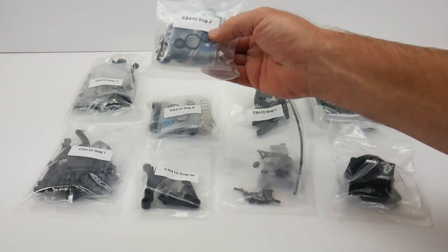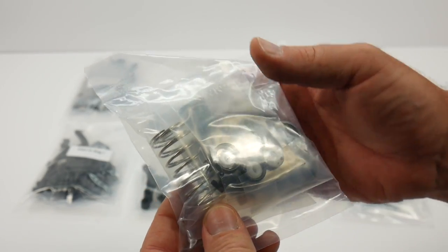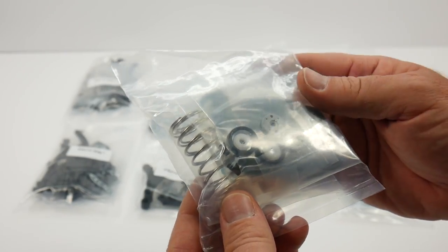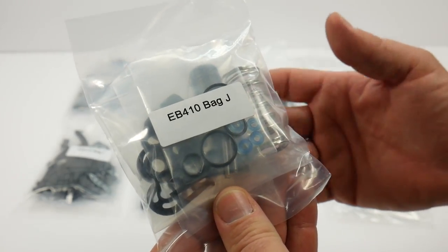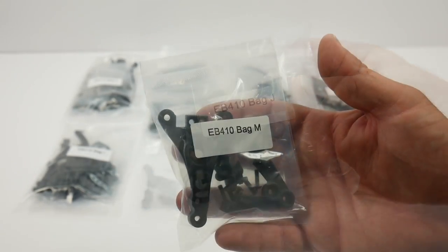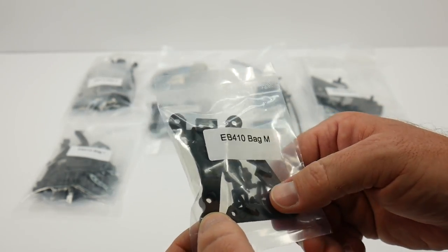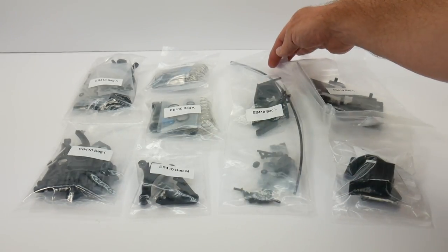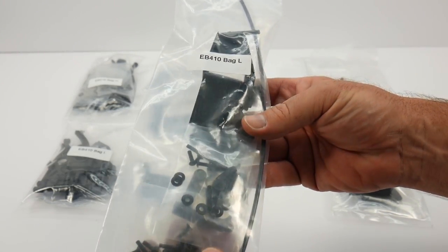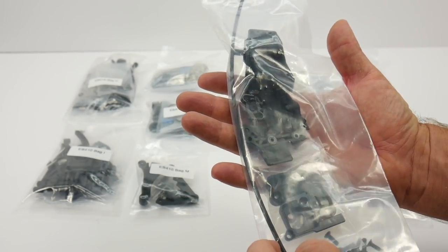Bag J comes with the shock package — either front or rear, I'll have to read up more on that. Looks like we have the springs and all the bits and pieces. These are 13 millimeter shocks, a little bit bigger than your standard 12 millimeter big bores that we see on a lot of 10th scale buggies, so Techno is doing things a little differently and I definitely like that. Skipping to bag M, we have all of the braces, probably for some center portions. And bag L is the long bag with servo mounts and other bits and pieces for everything to mount onto, plus an antenna tube that nobody runs anymore.